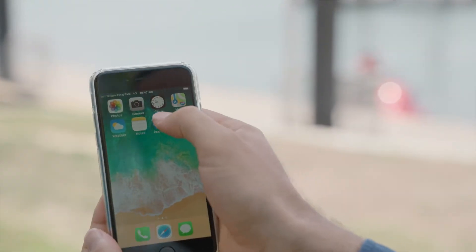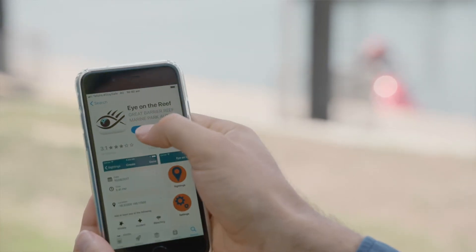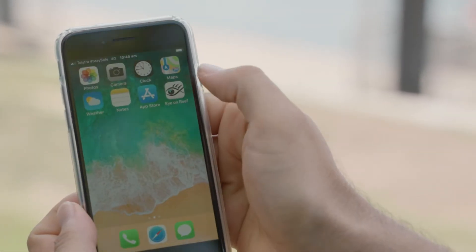Download the free app from the App Store or Google Play before you head out on the water. It can also be used outside of mobile range.